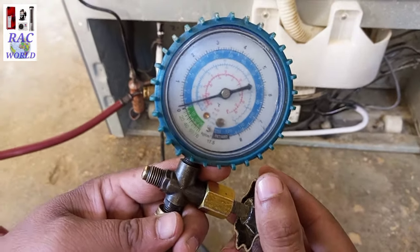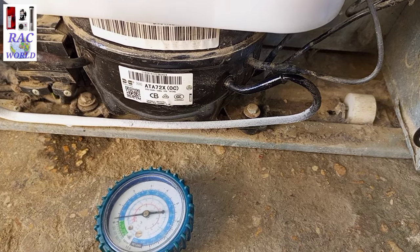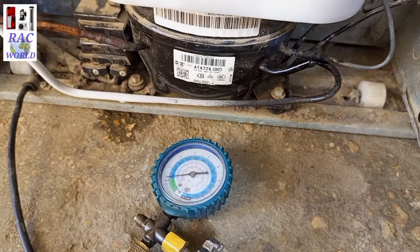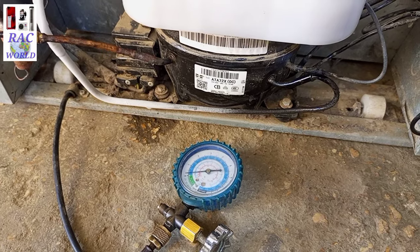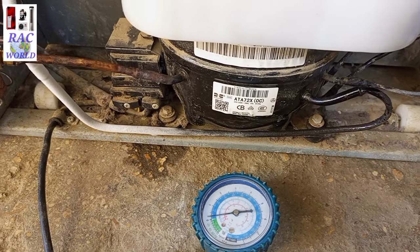Now look at your screen and see how the ice will disappear from your refrigerator suction line. You can view on your screen the ice has started to melt from your refrigerator suction line. Slowly it is disappearing from your refrigerator return tube.